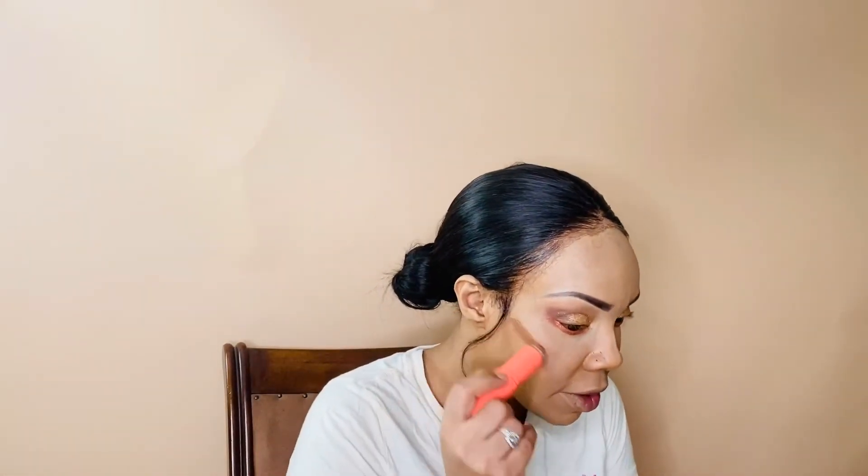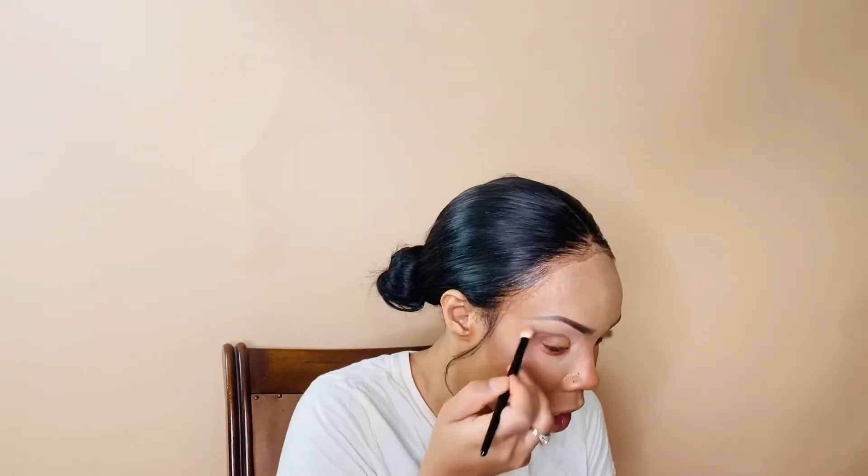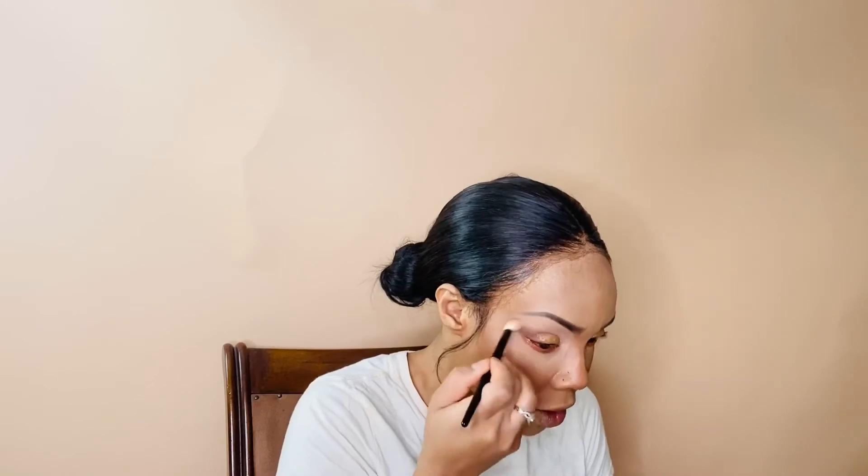Okay so we are done with the eyes — we wanted to keep it very simple but sexy. Now going in for contour: I'm going to use the Juvia's Place contour stick in Zambia. Has anyone ever been to Zambia? It's a place I'd like to go — I've traveled most of Africa but never been to Zambia. I'll use this to shave my nose with a regular Nars brush, just to blend all the colors.